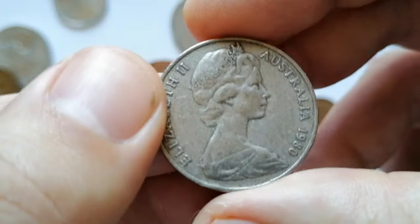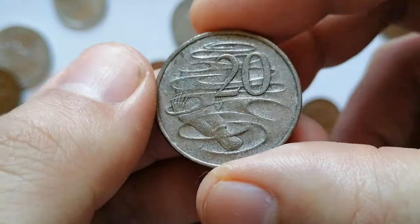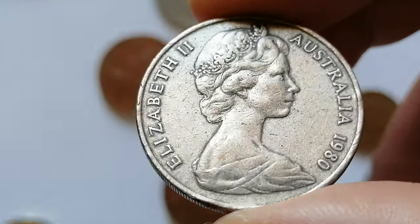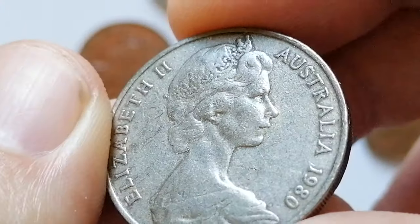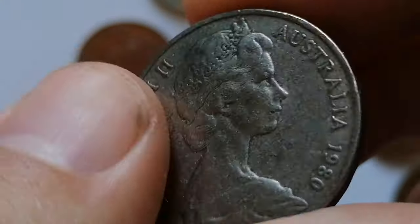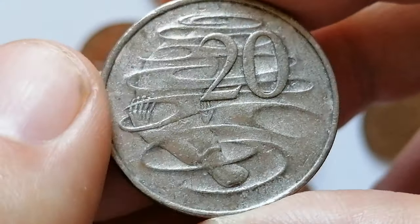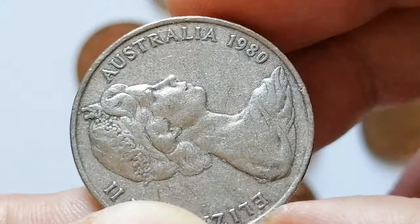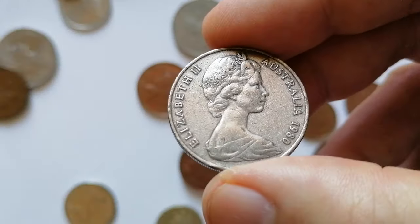The 1980 Australian 20 cent coin features Queen Elizabeth II on the obverse. The reverse, designed by Stuart Devlin, shows a platypus swimming with water ripples and the denomination '20' above. The coin is made of copper-nickel, weighs 11.31 grams, and has a diameter of 28.52 millimeters. The mintage was relatively high, making it a common coin. In circulated condition its value is generally minimal; in extremely fine condition it retains much of its original detail and can be worth slightly more, though it usually holds a value close to face value unless in uncirculated condition, where it might fetch a few dollars. One specimen in extremely fine condition sold for $3.50 in an eBay auction.